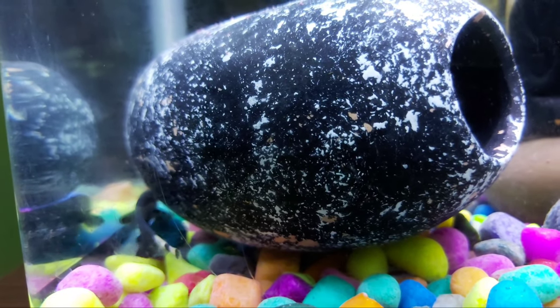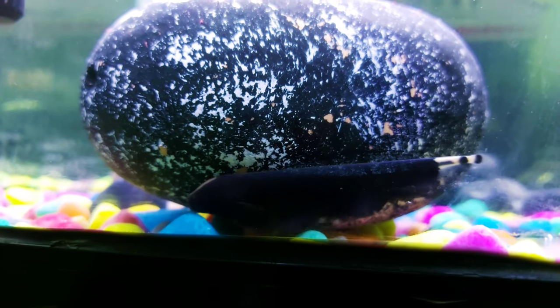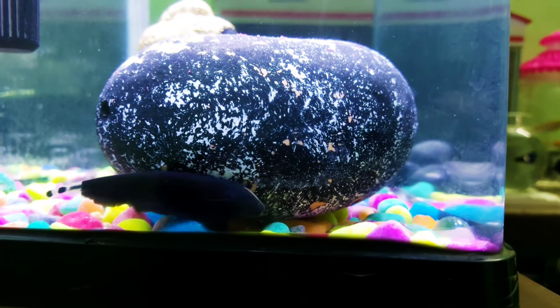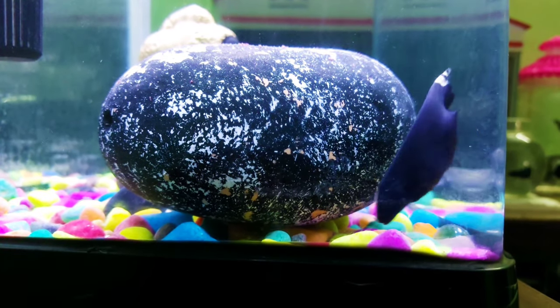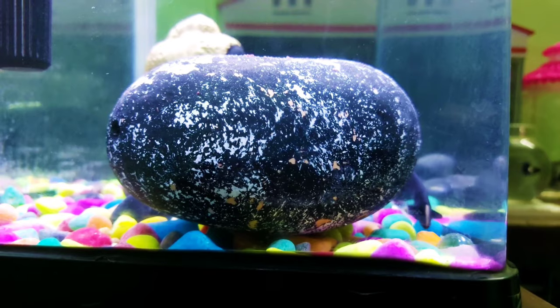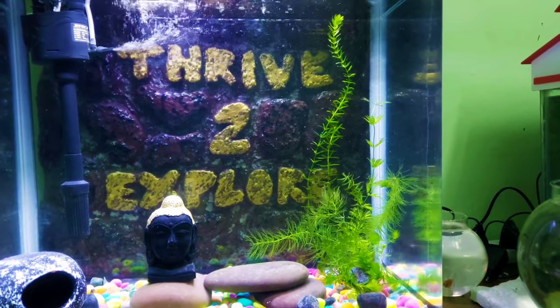If you have two of the same species in the same tank and one is dominant, there can be competition. They often share the same hiding places. As for the interesting physical fact, this fish has no visible scales and no dorsal fin. The body looks like a knife — it has a rod or knife shape. That is why it has the name Ghost Knife Fish.